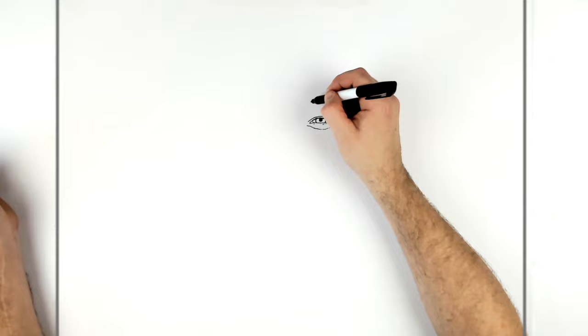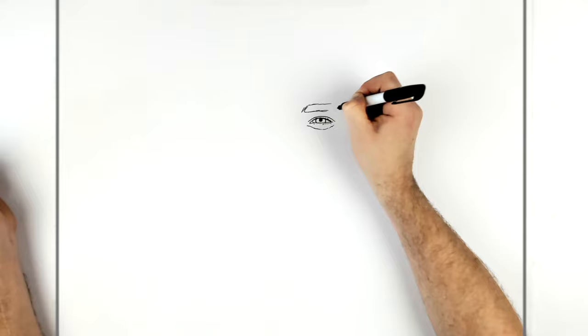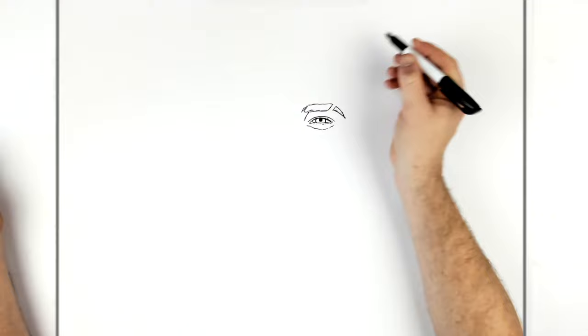His eyebrow above is pretty big. It goes back and he's got a shaved part here. So we could draw in the full thing, but we'll cut out the shaved bit and then finish the eyebrow going down here. And then there's another line just here on the inside of his eye.